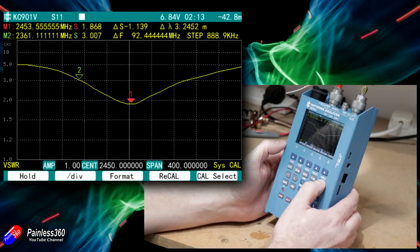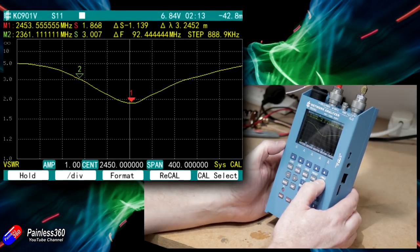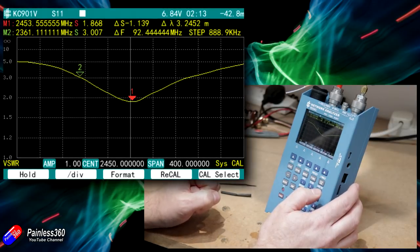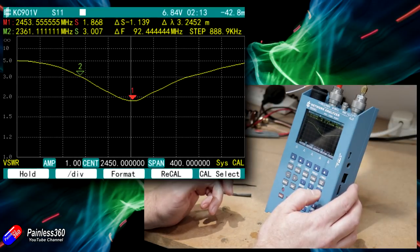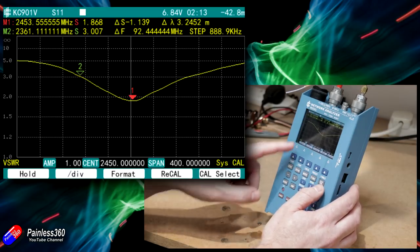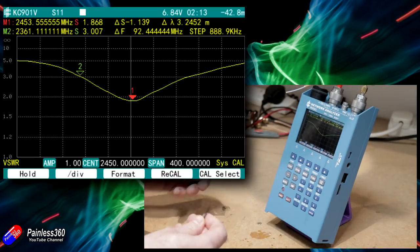This is the initial trace off the machine showing that antenna naked, before the heat shrink and cable tie were added. If you're not sure what you're looking at, check the other Antenna Lab series videos where Greg helps explain how to read this. There's a VSWR of about 1.868 and it's tuned at about 2.453 gigahertz.